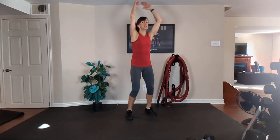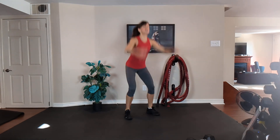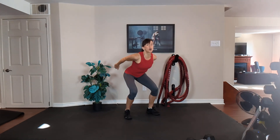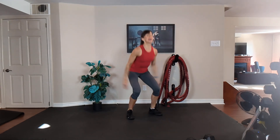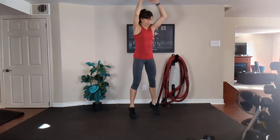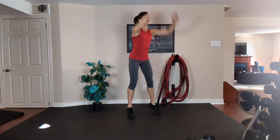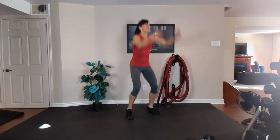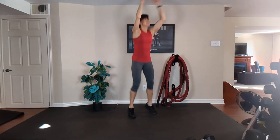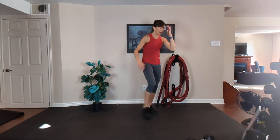In high intensity cardio intervals, I want you to push yourself as hard as possible to burn the most number of calories and create the most afterburn. Ten, nine, eight, seven, six, five, four, three, two, and one.